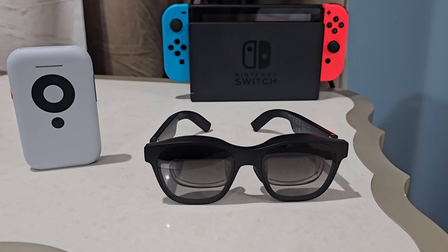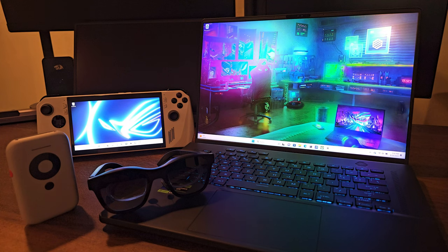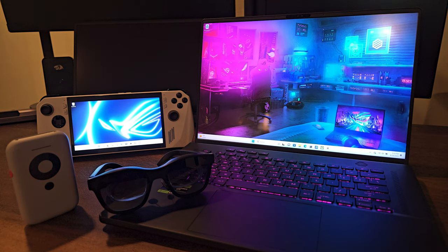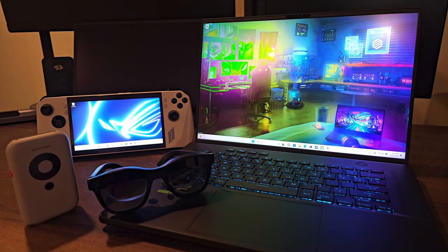Let's talk about the XReal Beam and play Marvel Contest of Champions on the ASUS ROG Ally on a super massive screen using XReal AR glasses. I'll also share my first impressions — let's step back a bit.